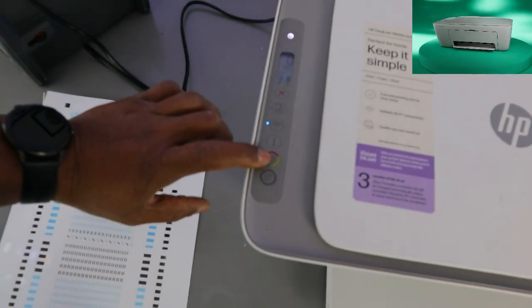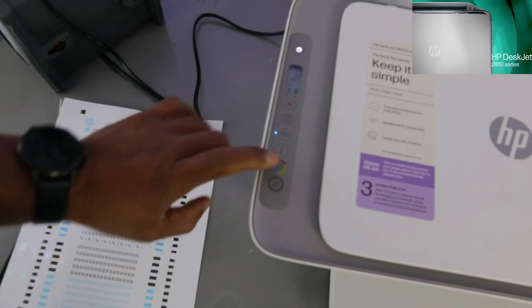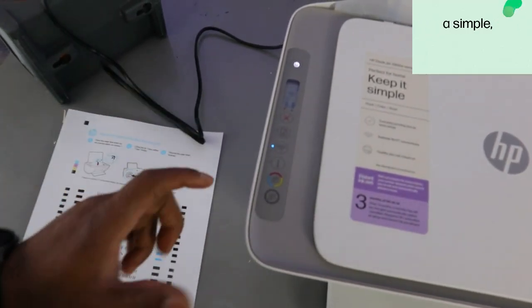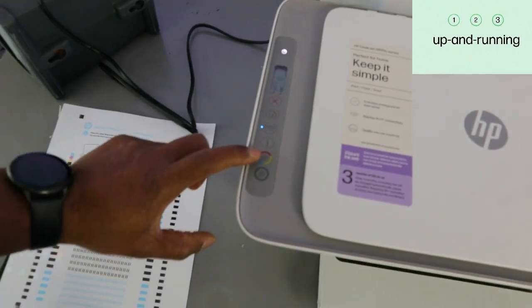If you want to copy in color, select color. If you want to copy in black, select black. I'm going to copy in color first. And if you want to copy two pages, you need to select this twice in order to copy the document.